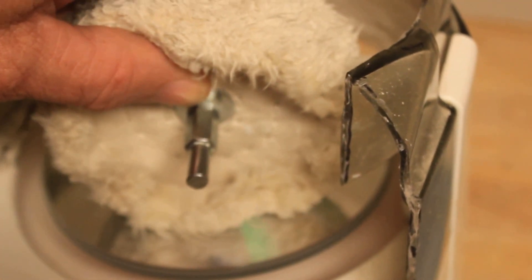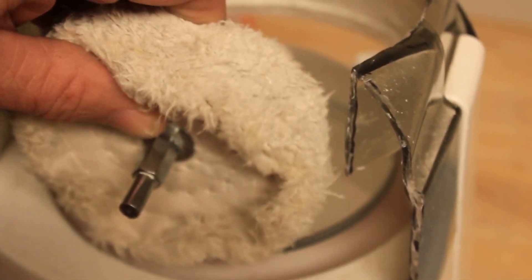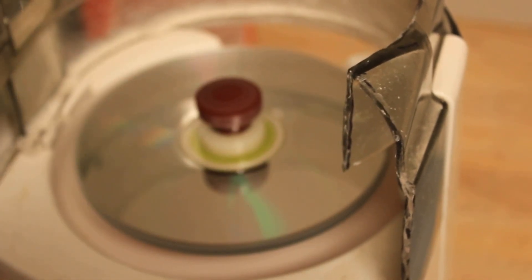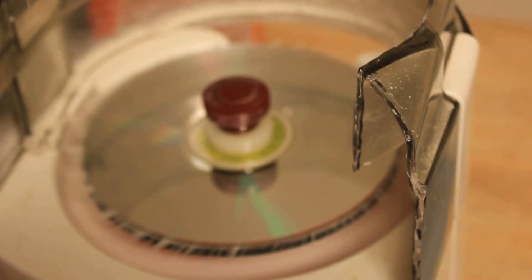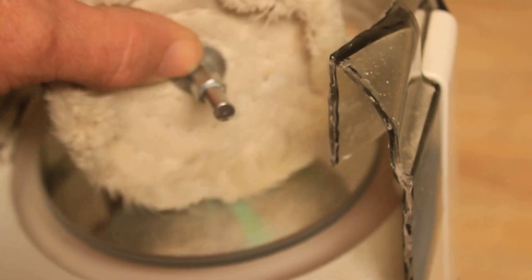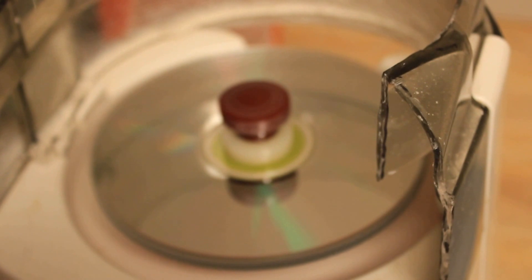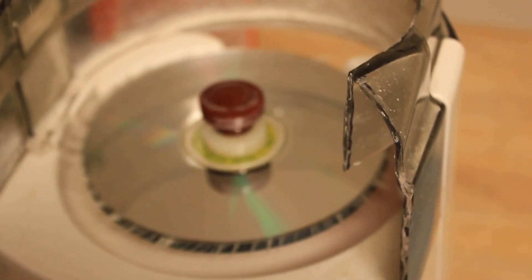Now if you push down on it, it slows it down, which is really good — this way it won't overheat. There was a little bit of scratch-out residue still on there.